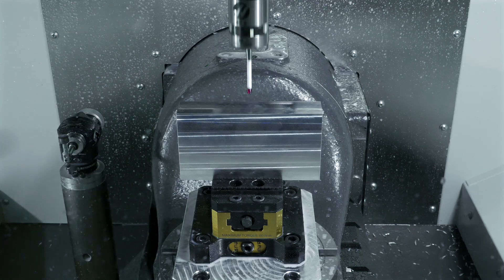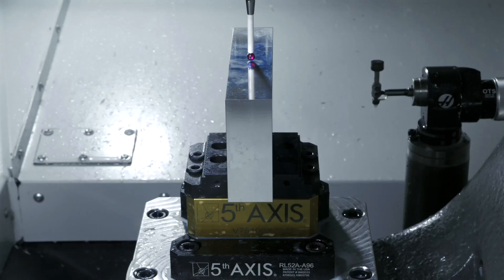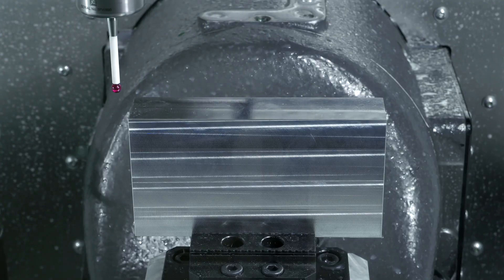Wireless probing from Renishaw ensures quick, repeatable setups. You can pick up work offsets, set tool lengths and verify part alignment in minutes.